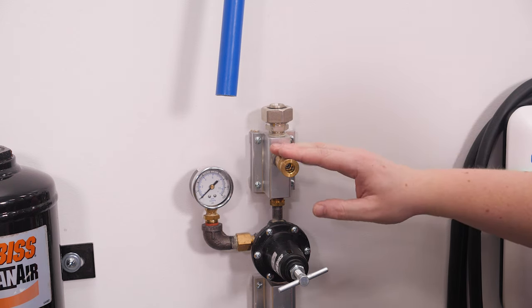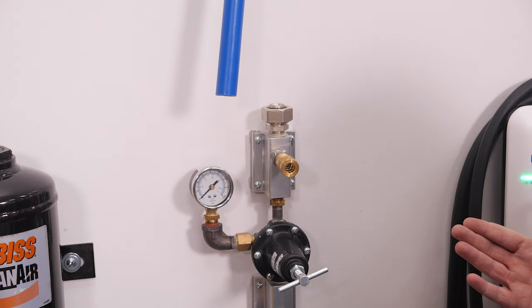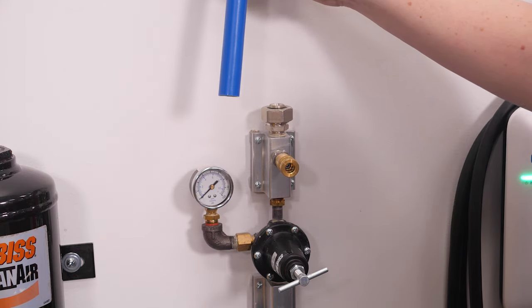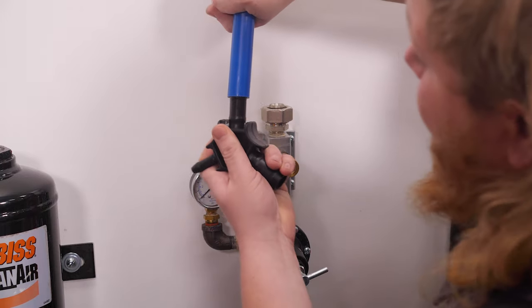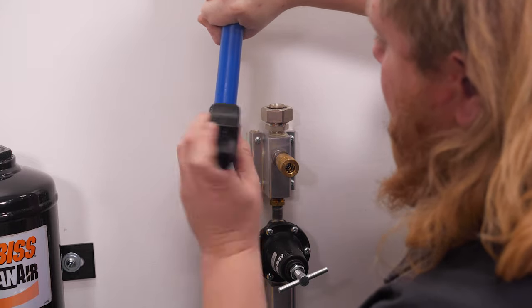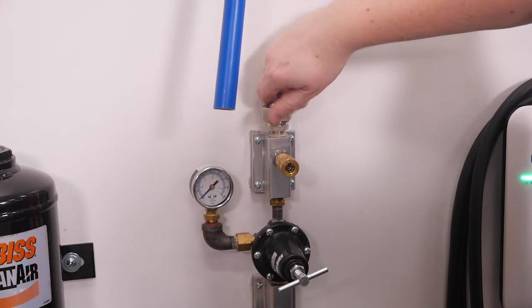After the regulator we have a quick connect fitting and a gauge so we can see what pressure we're putting out. Now we'll show you how to hook up one of these fittings — it's super easy. With the line already run and cut flush, we need to chamfer it, so we take the chamfering tool that Rapid Air provides, run it up into the tubing, rotate it around a few times, and now we're ready.